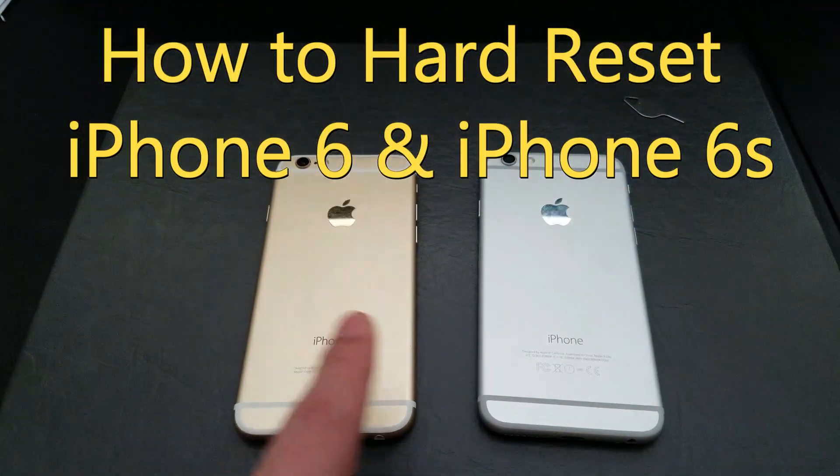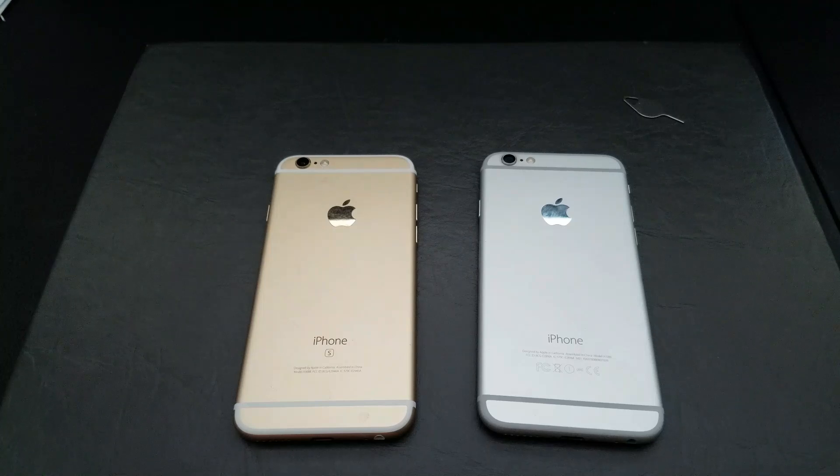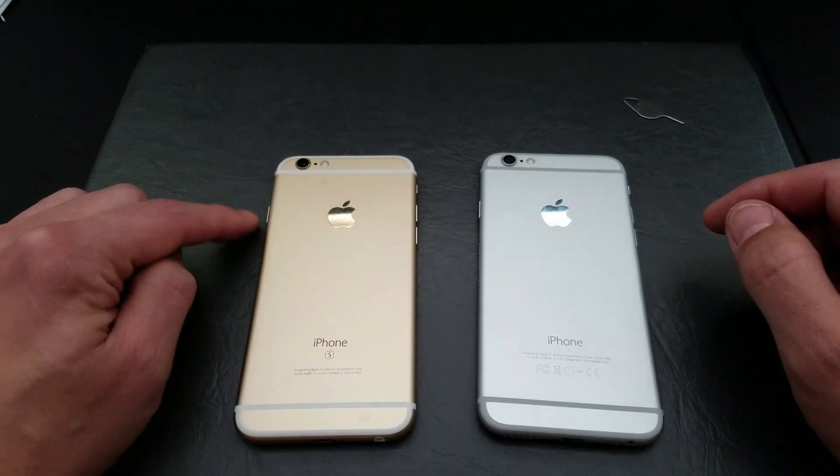I have my iPhone 6s and my iPhone 6. What I want to do is a factory reset using my hard keys — a hard reset using my keys here.